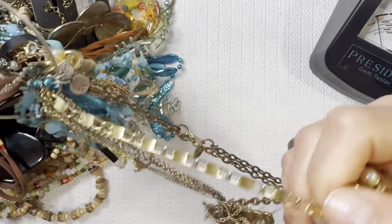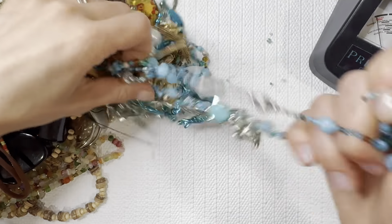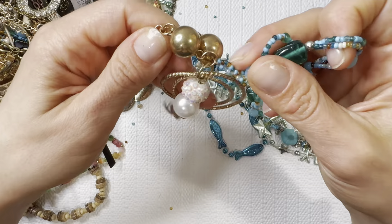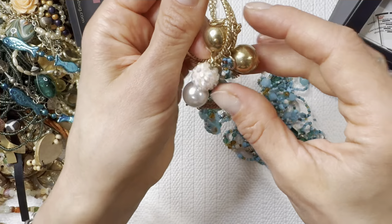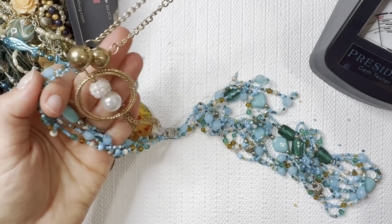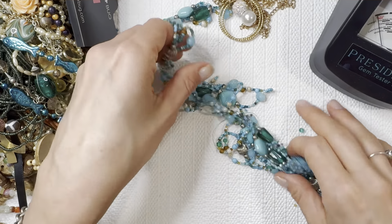We're definitely going to have some tangles in here — lots of chains it looks like today. We broke one — so sad when that happens. This one is tangled into a pendant necklace but it also looks like costume, so I'm just going to add all of these to a lot. This would be a great crafting necklace.